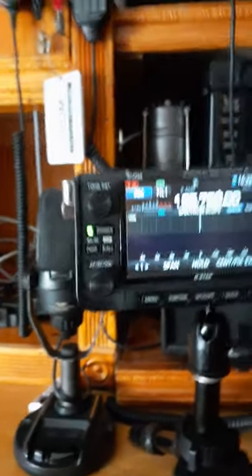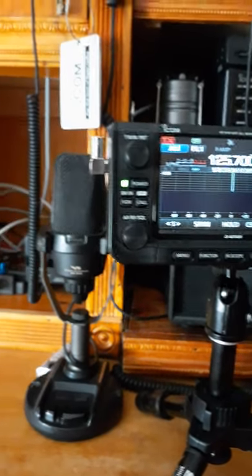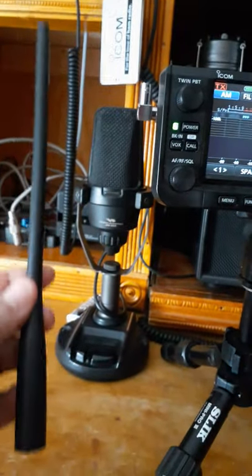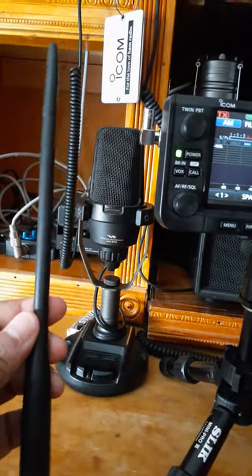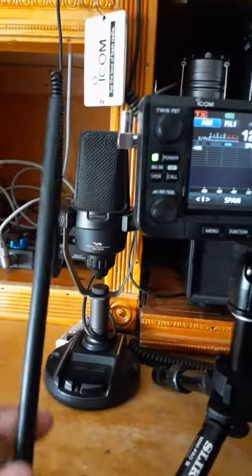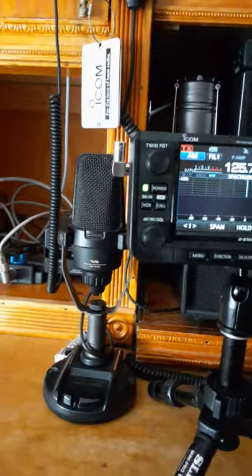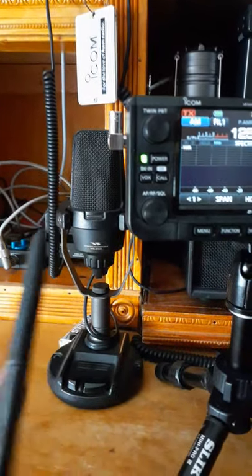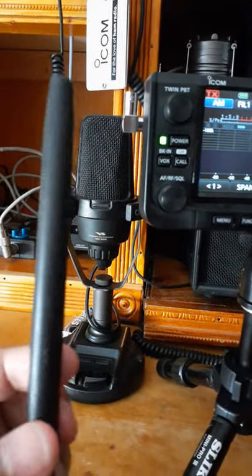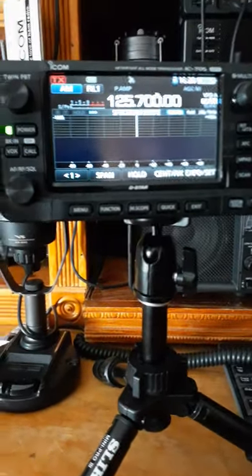I have an antenna that I use for 2 meter, 440, and 6 meters. This is the antenna that was from my Yaesu 817 - it's also a BNC connector there. This little piece up here comes off where you can make it into a longer piece and it operates on 6 meters. That works out real well here on the 705.